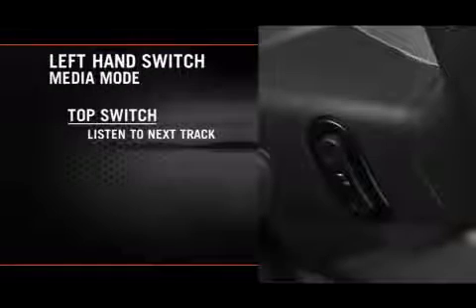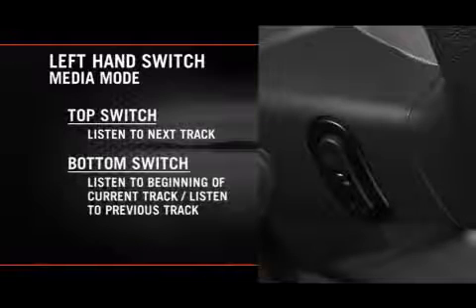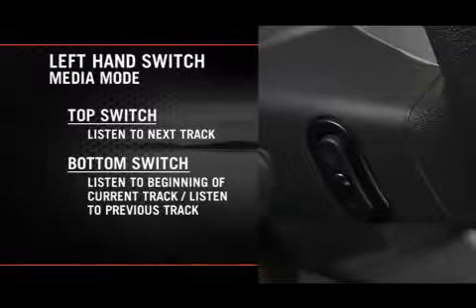If you're in media mode, press the top of the left-hand side switch once to listen to the next track. Press the bottom of that switch once either to listen to the beginning of the current track, or to listen to the beginning of the previous track if it's within one second after the current track begins to play.